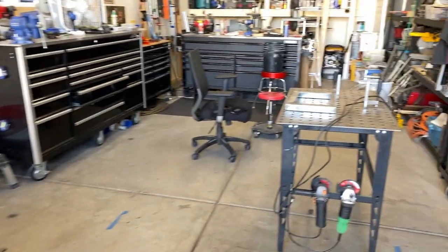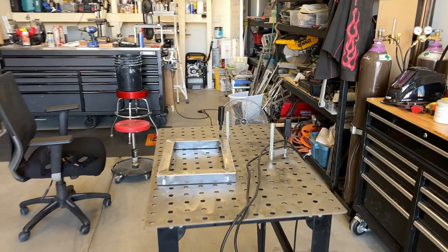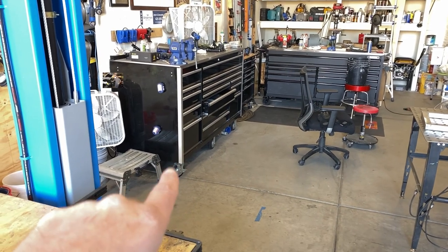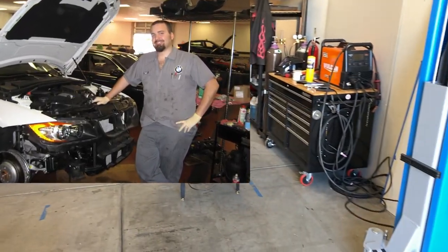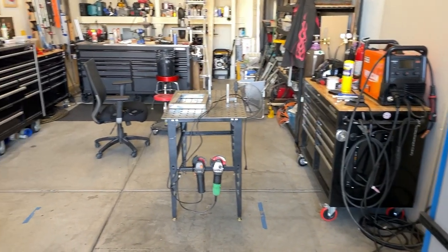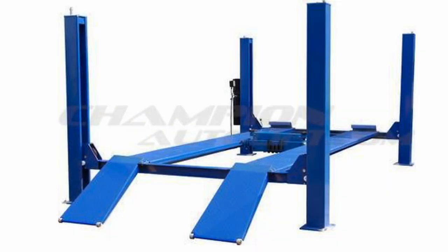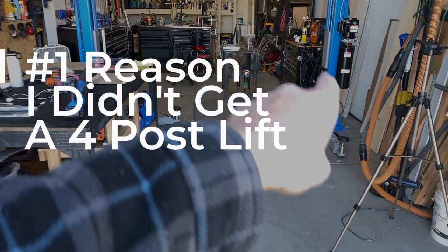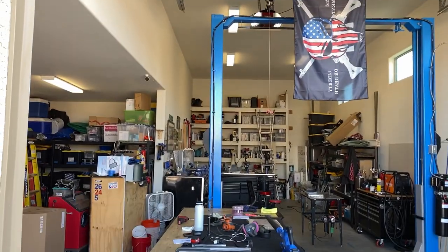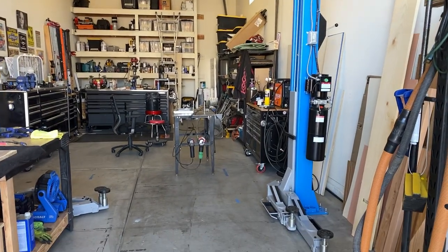I've got an active wood project going here. Over by the welder I have an active metal project going — another video to come. Plus the different tool storage I've got, except for my one professional box from when I was an actual mechanic. I bought all these tool boxes on sale when they were dented and damaged at Home Depot and Lowe's. There's always something going on on this side of the shop, and a four post lift would have taken up a huge amount of space on both sides, whereas the two post just takes the two posts. That was primarily my reason for not getting a four post.